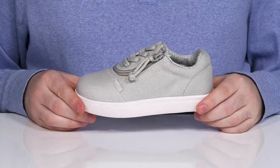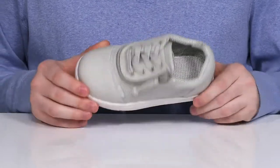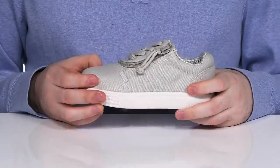Give them reliable comfort and iconic style with this sneaker from Billy Footwear Kids. This silhouette is part of the Zappos Adaptive Collection. It's a wider fit sneaker ready for growing feet, using a canvas upper that's breathable and durable throughout.